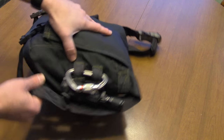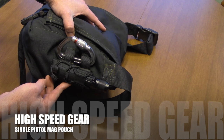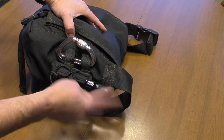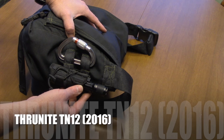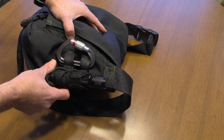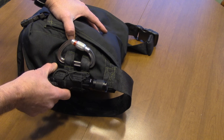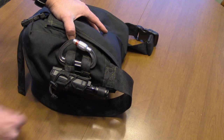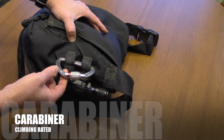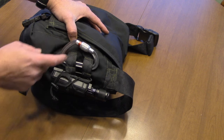On the other side I have a High Speed Gear single pistol mag pouch, and that's where I keep my spare flashlight. I mentioned in the flashlight video that the Thrunite TN12 2016 edition rides on the outside of my EDC bag - well, here it is. I also keep a climbing-rated carabiner, which is going to tie into something later once we get to that section.